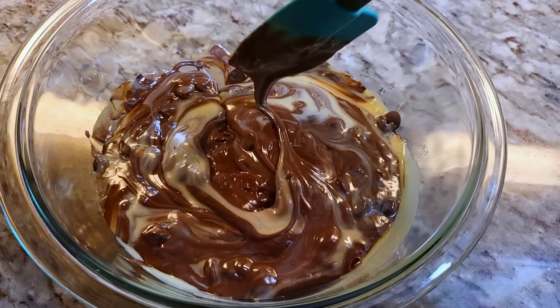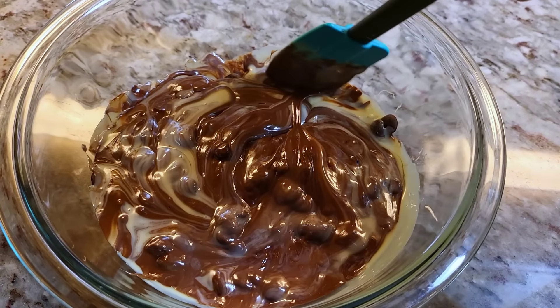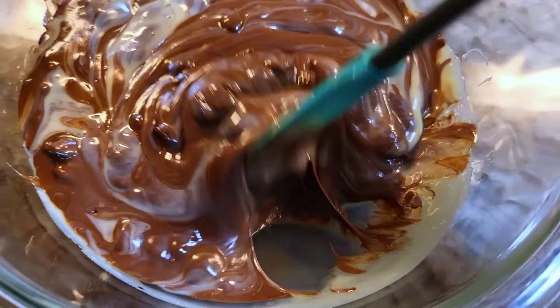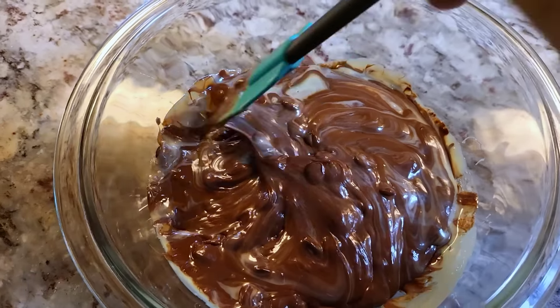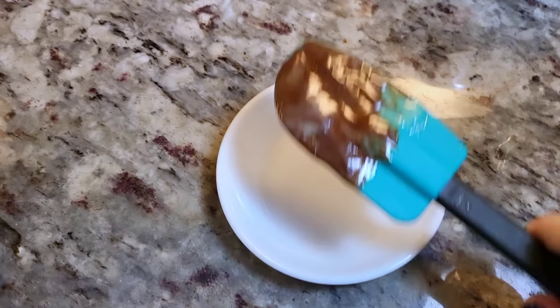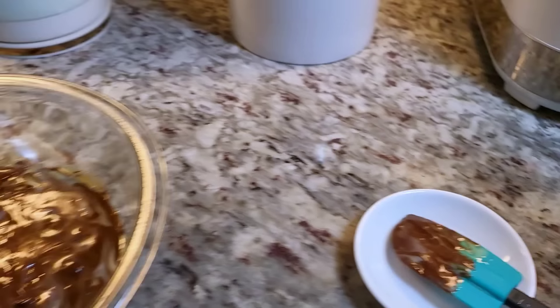As you can see, it's pretty much melted at this point, so I'm just going to give that a mix. There are still some chunks in here, and at this point you could fold in nuts — pecans or walnuts go great with this.